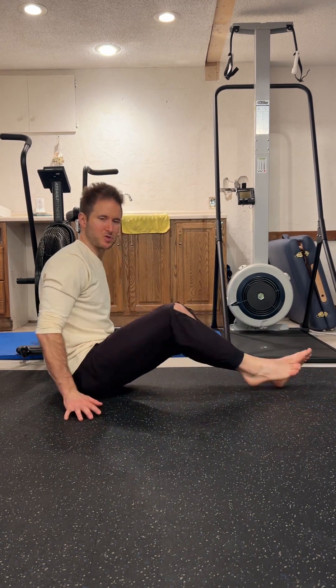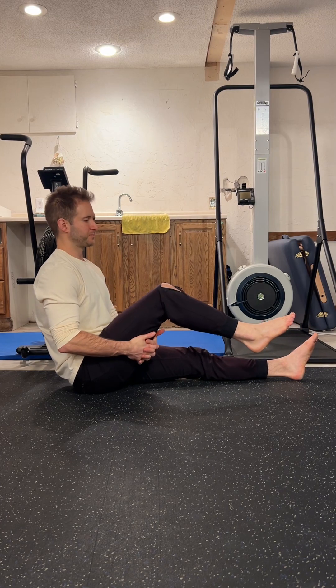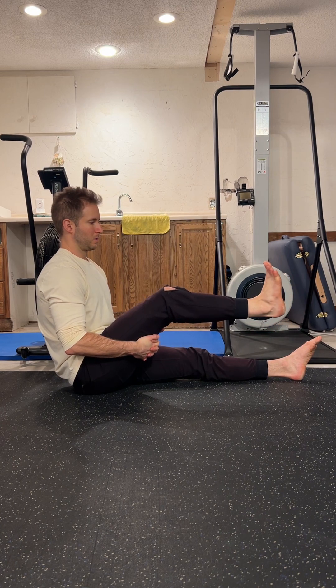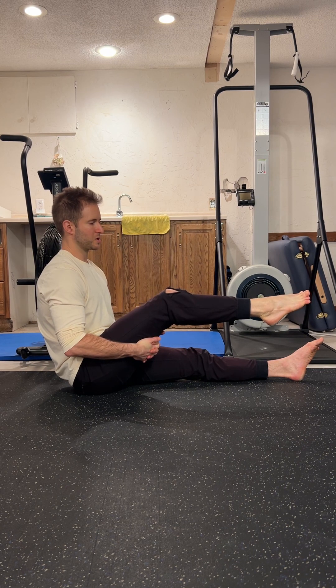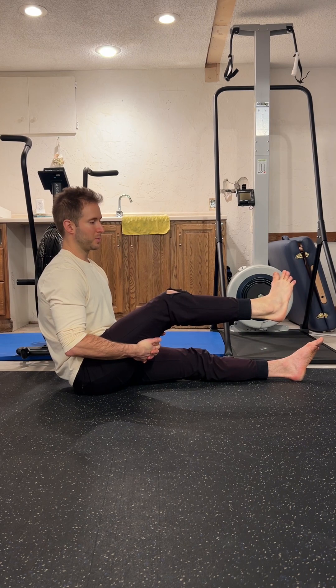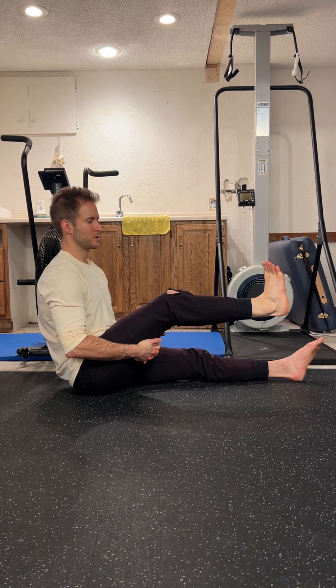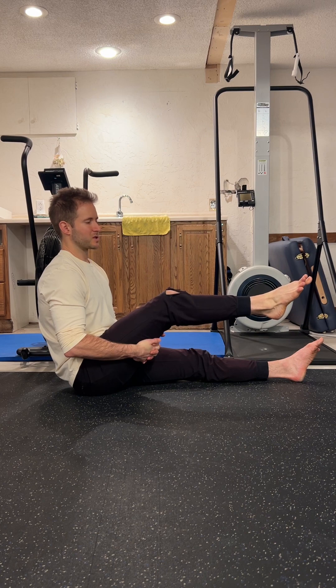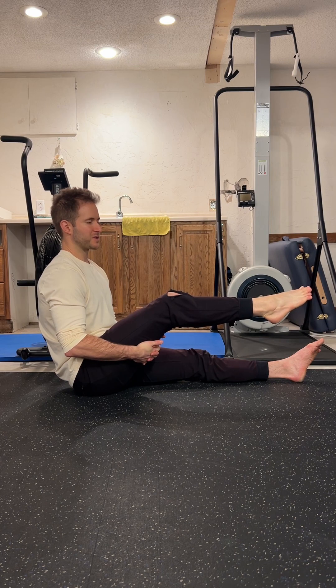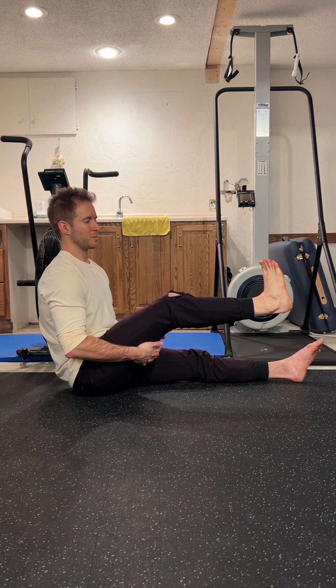Grab under your right hamstring and lift the foot off the ground. We're going to be trying to make as big of a circle as possible within the ankle joint and begin. As you're doing this, you don't want to be squeezing the toes down or up. Try to keep relaxed at the toes, focusing all your tension on the actual ankle. You're trying to make as big of a circle as possible, so there should be quite a bit of tension into the calf muscles, into the muscles on either side of your ankle joint, into the muscles that run parallel to the shin.